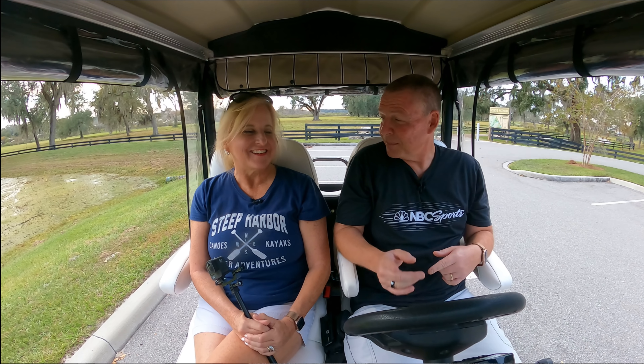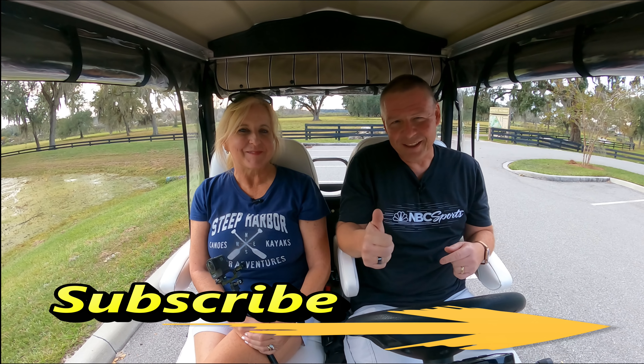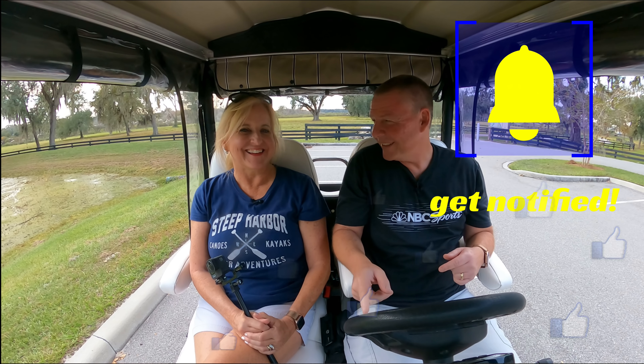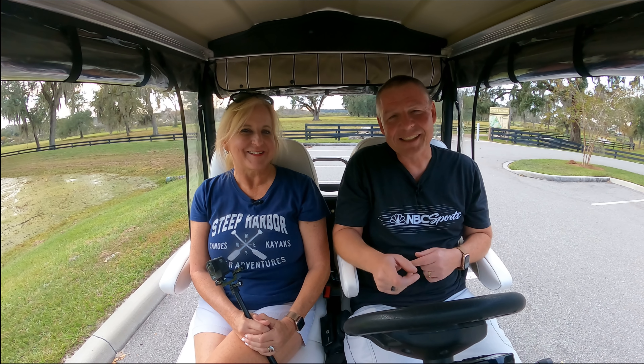I hope that was helpful. Do us a favor — subscribe to our channel if you haven't already, thumbs up if you enjoyed the video or if it was helpful, and ring the bell on the YouTube page so it'll notify you the next time we explore The Villages. See you next time!